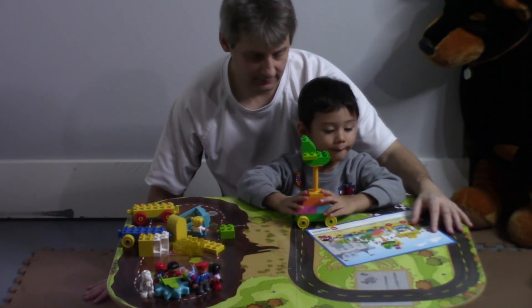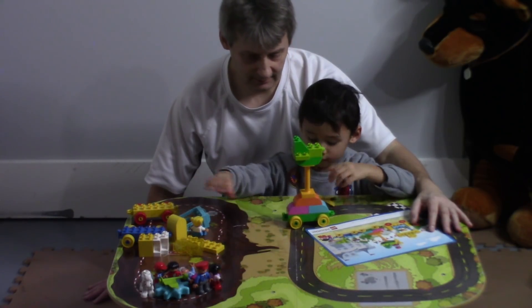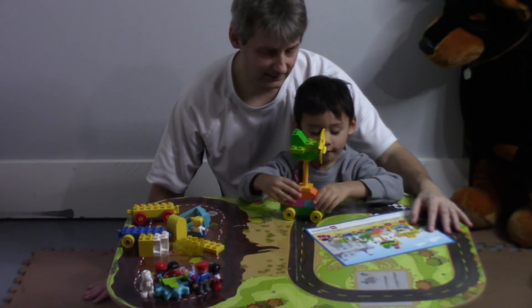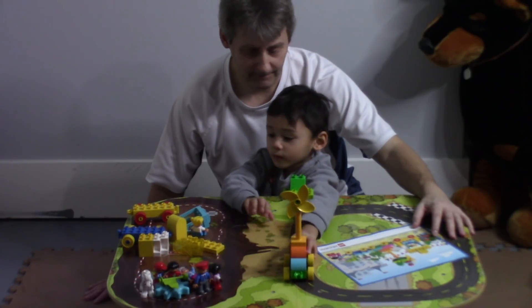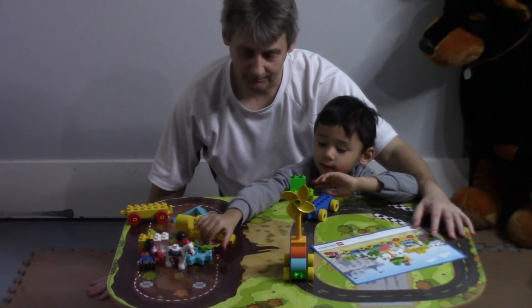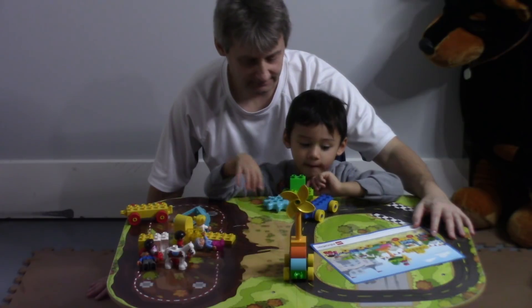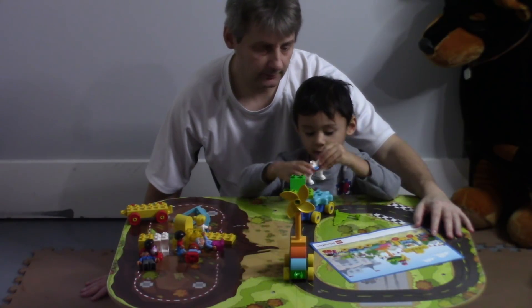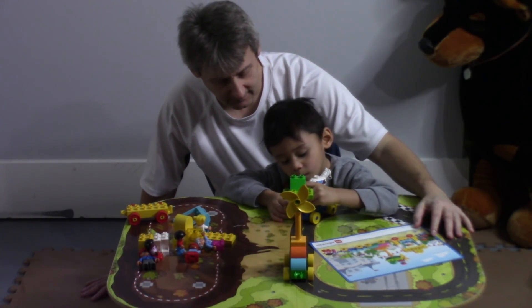Alright. Propeller. Nice. Bye-bye. That was the first train car. What's the next train car we're going to build, Harry? Blue. You want to build the blue one? And what do you need for that? Yep, we're going to need the flag. We're going to need the spinner. And the horsey. Nice. Good job.